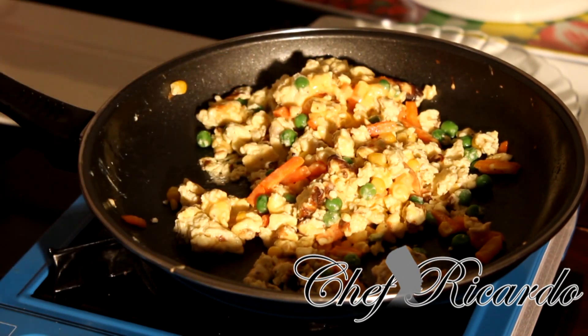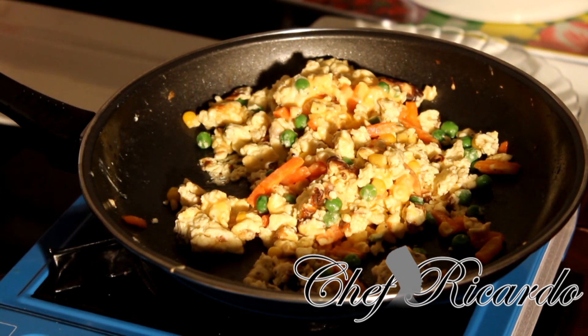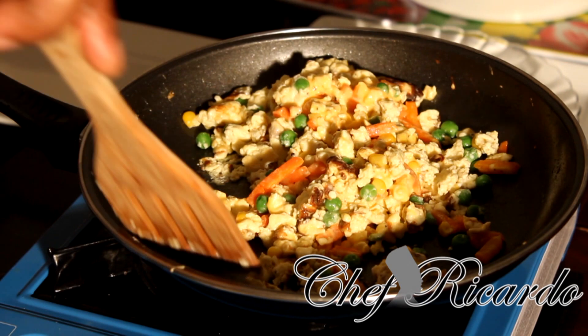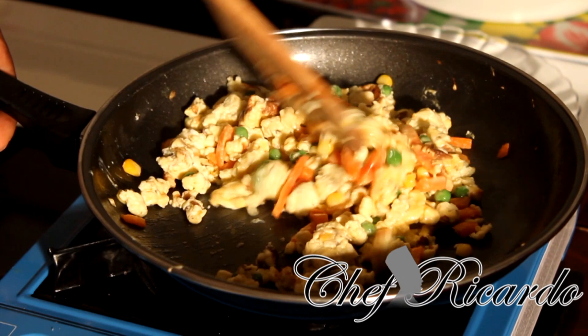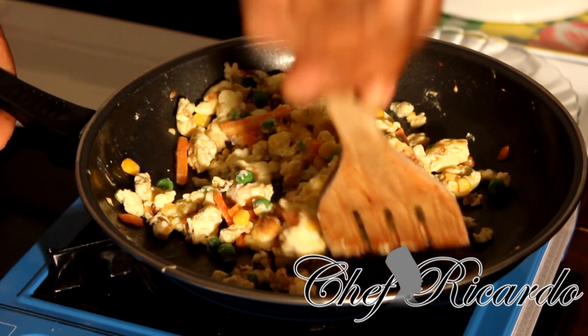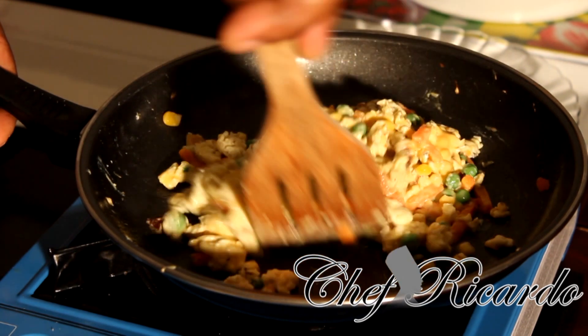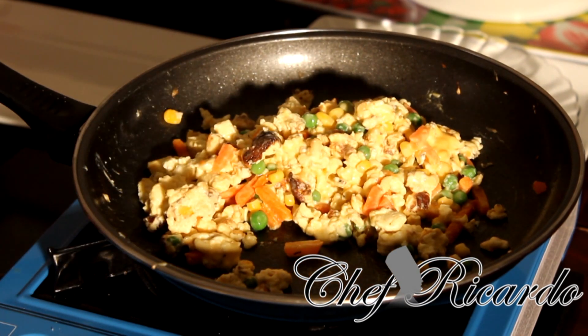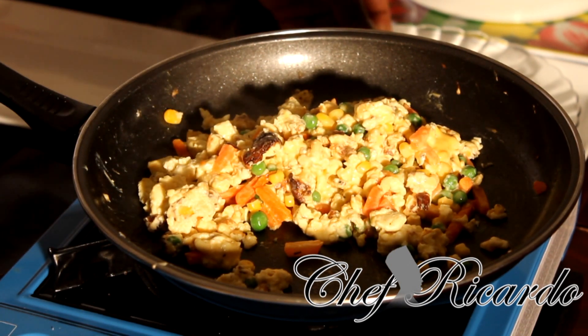I want you to enjoy the recipe and subscribe to my YouTube channel. All you need to do is get some mixed veg — warm it up a little in the microwave or in hot water for about three to four minutes — then get your three eggs and that's it. Beautiful recipe. This is finished now, I'm gonna turn off my stove.